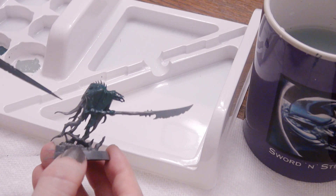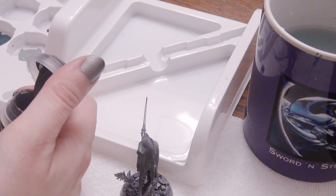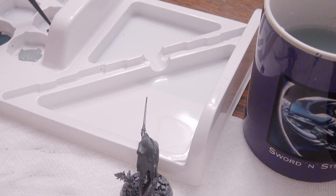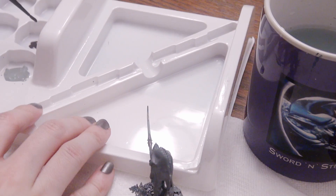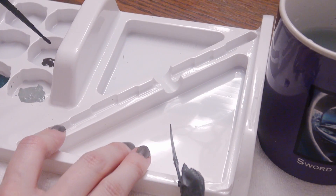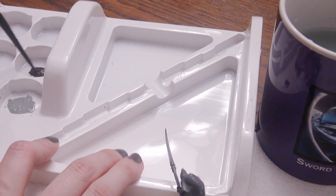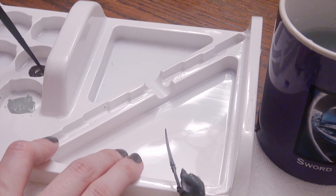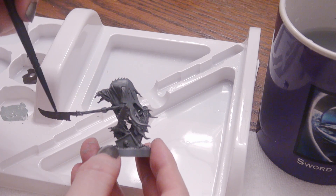You get to know your paints really well if you have to apply them as nails. The last one I'm applying is Rhinox Hide. Just like with Incubi Darkness, Rhinox Hide is thicker than Celestial Grey, so I'm adding a touch of water to allow it to smoothly transition from my brush over to the miniature.